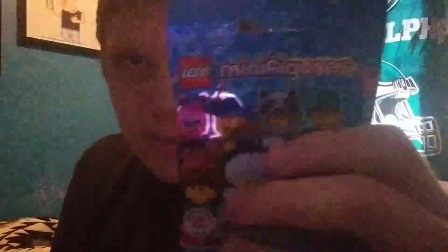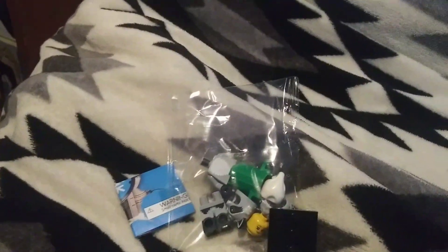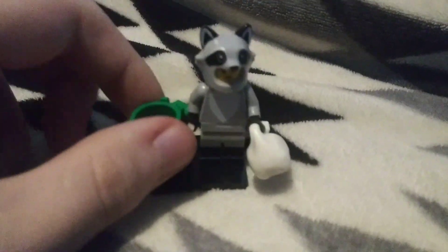Let's do the last one. Okay, this is going to be a good one. And let's dump it. And let's build it. Oh look, a cute little raccoon. How cute. A girl with a costume. That's cool.